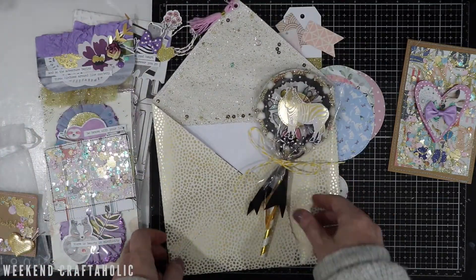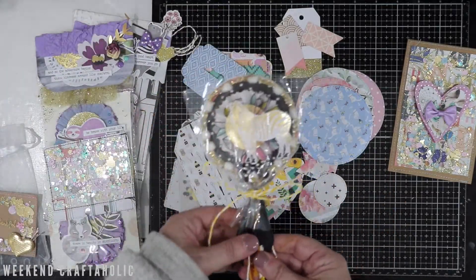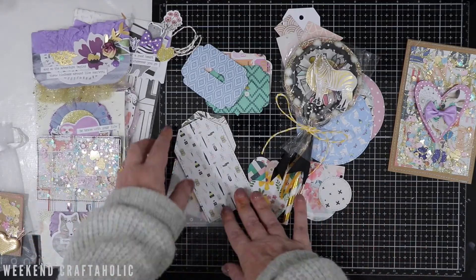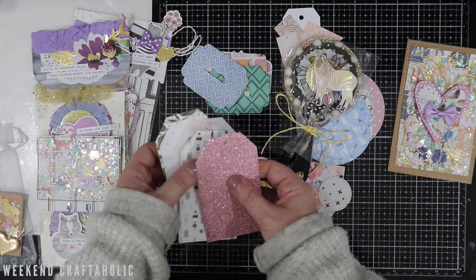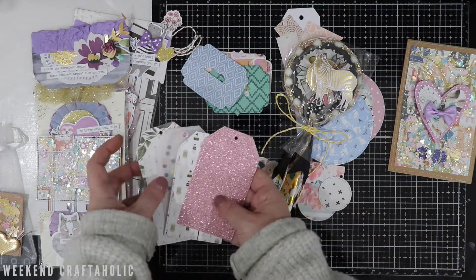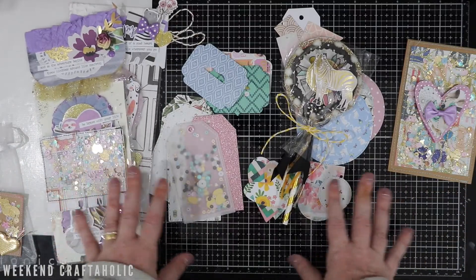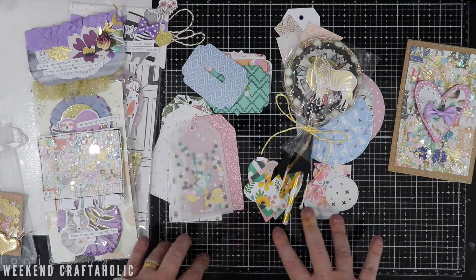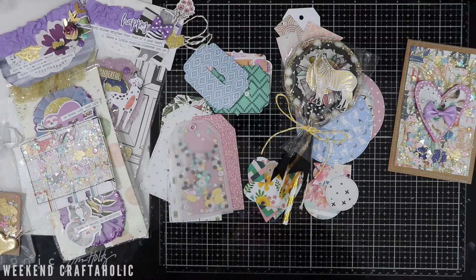If you've done a happy mail swap yourself or you're interested, let me know — it's definitely something I want to do more of. Now that my design team work is finished for this year, I'm looking to do a little bit more of this myself, and having some of these ideas of how to put it together is absolutely fantastic for me as a beginner swapper. Please let me know if it's something you'd be interested in, but stay tuned for my photos.